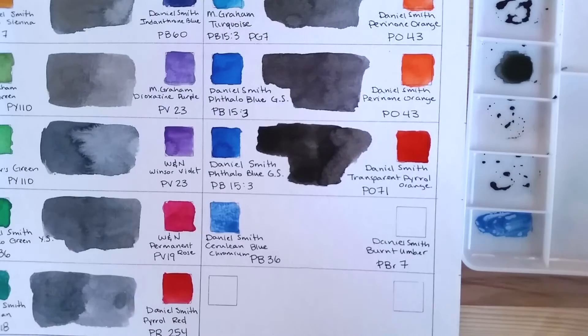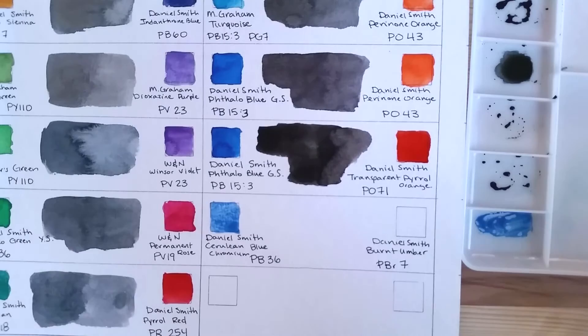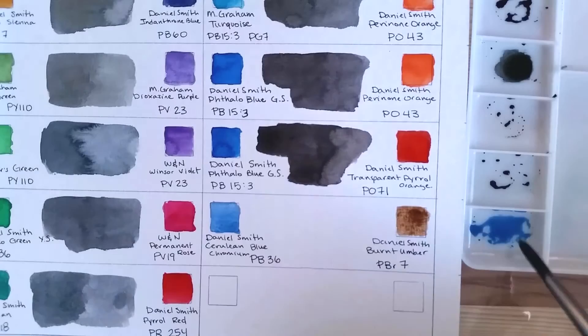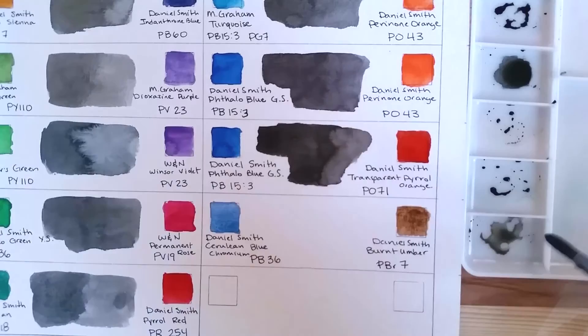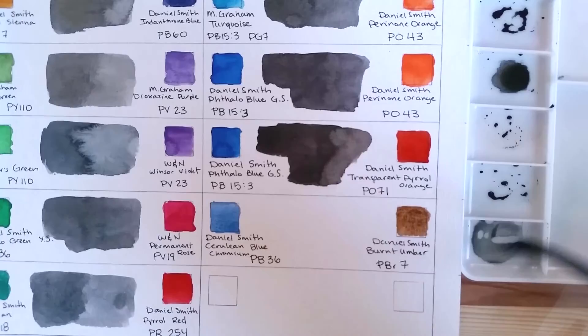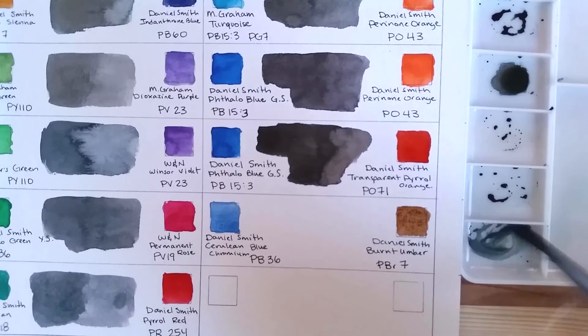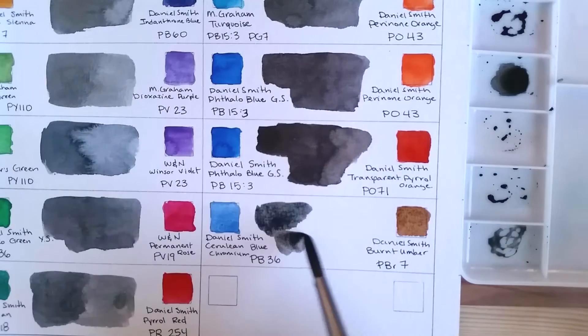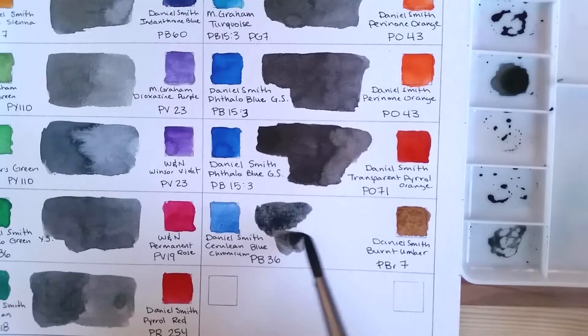The very last mix on this chart — which is not the last way to mix a neutral, just the last mix I had the colors handy for — is Daniel Smith Cerulean Blue Chromium, PB36, mixed with Daniel Smith Burnt Umber, PBR7. Some of the mixes are trickier to get right and some are pretty easy, but this one gives a cooler, maybe slightly greener shade of gray.